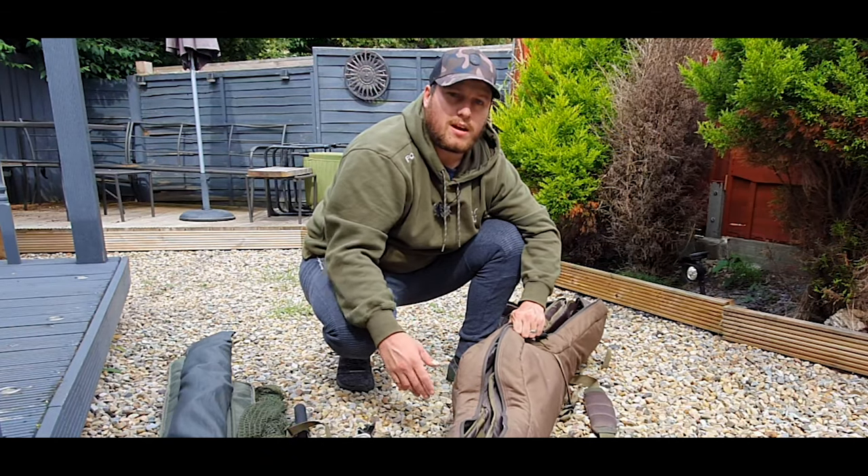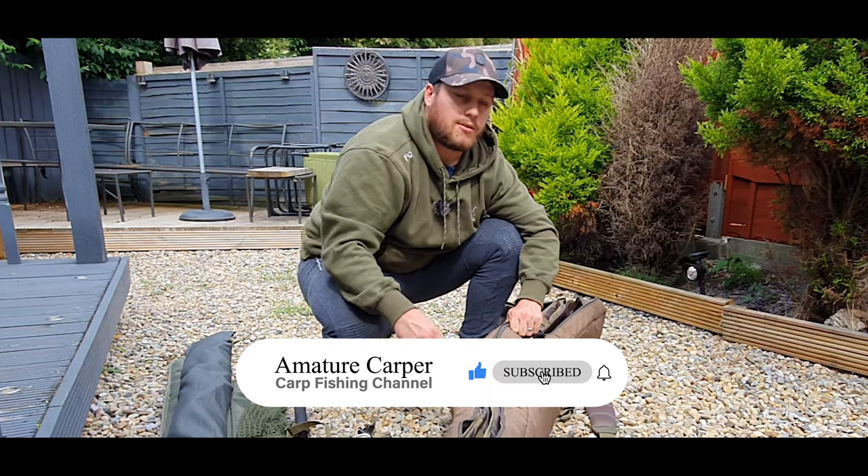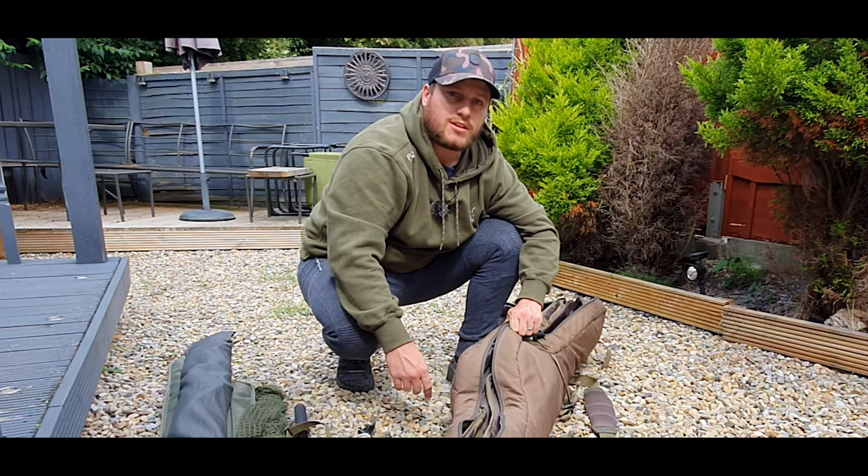If you do like the video, please hit that subscribe button down there — it's very much appreciated.